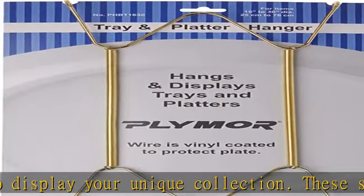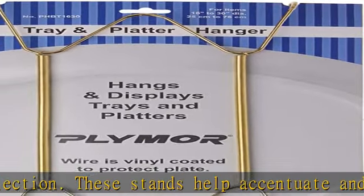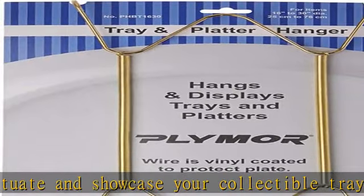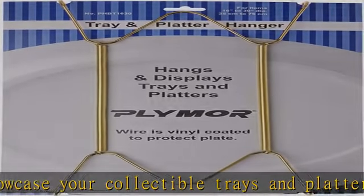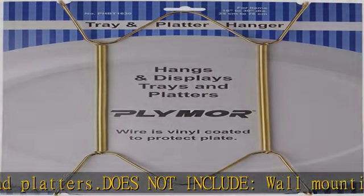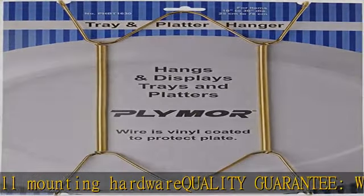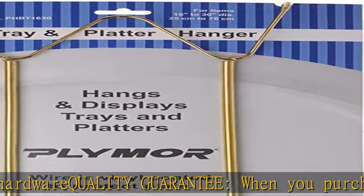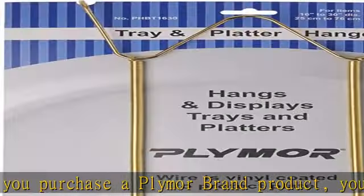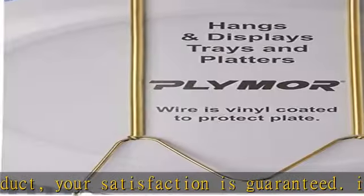About this item: overall size 14.25 x 6.5 x 0.875 inches (height x width x depth). Holds 16 to 30 inch high trays and platters. Shiny gold colored material. These stands help accentuate and showcase your collectible trays and platters. Does not include wall mounting hardware. When you purchase a Plymoor brand product, your satisfaction is guaranteed. See the description to get this product today at the best price.